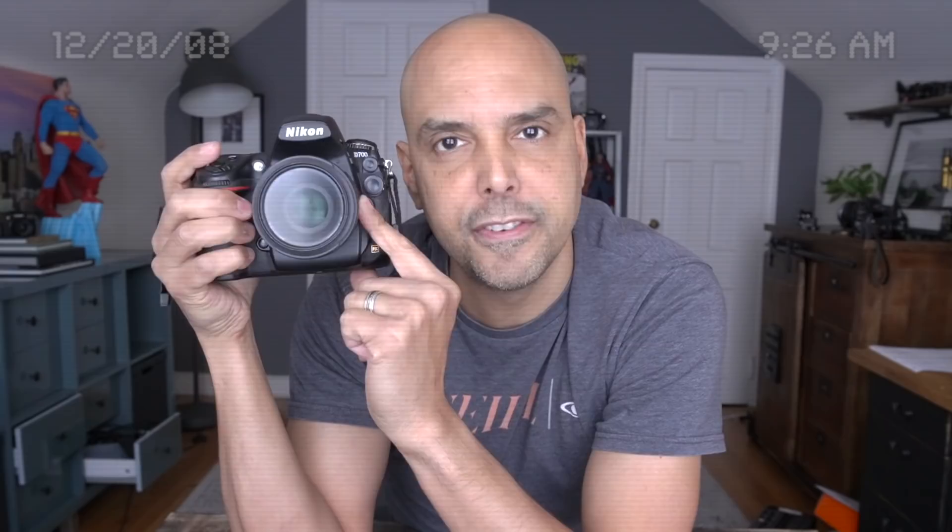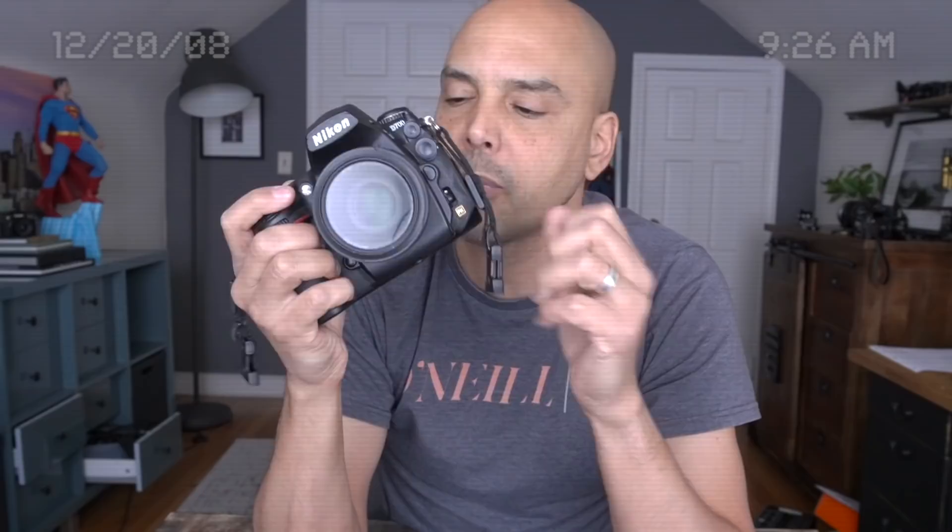Now let's take a look at the camera of the year — the Nikon D700. I have it here with the 50mm f/1.8. Nikon has really moved away from film cameras with this camera. This full-frame 12-megapixel camera just feels great in the hand. That's the first thing you notice — it's beefy and heavy. You could probably drop this thing.